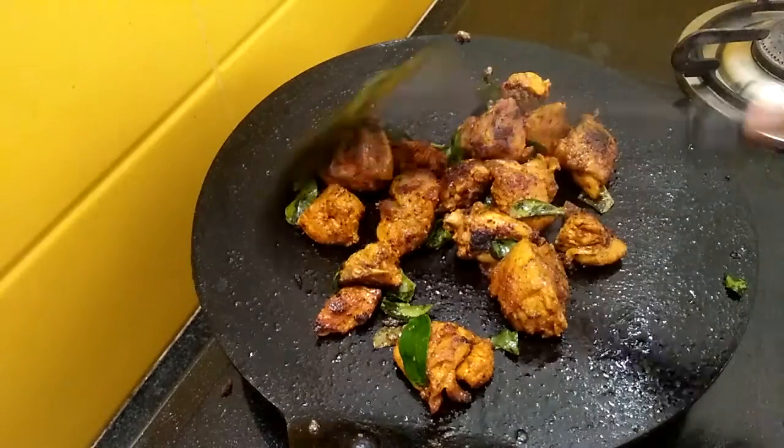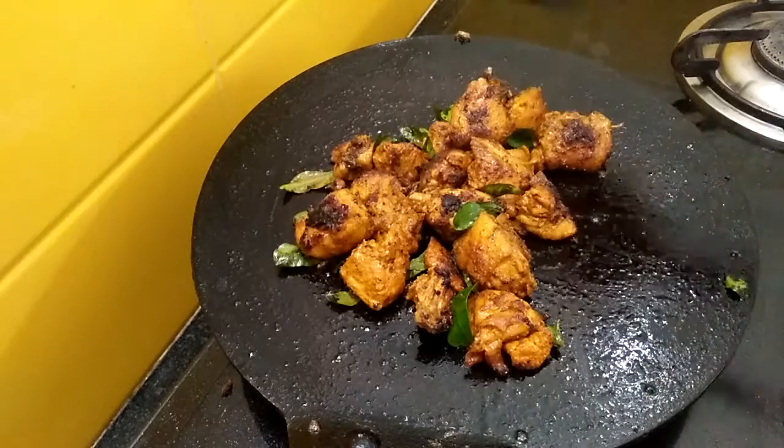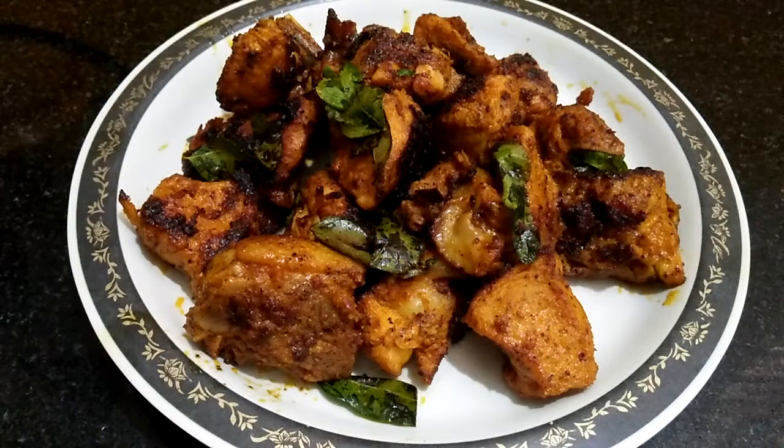This is the easiest way of making chicken roast at home and it tastes very delicious. Delicious chicken roast is ready to eat. If you like my recipe please leave a comment below, subscribe, like and share. Thank you for watching, I'll see you next time.